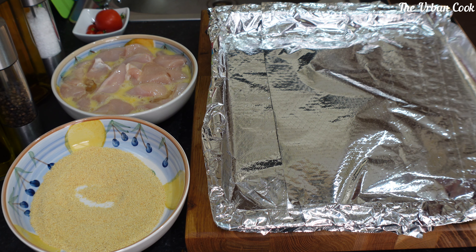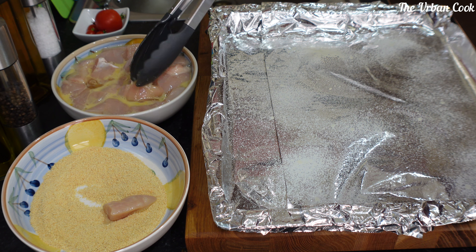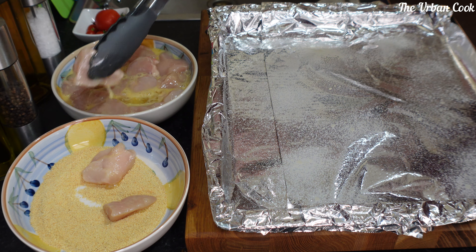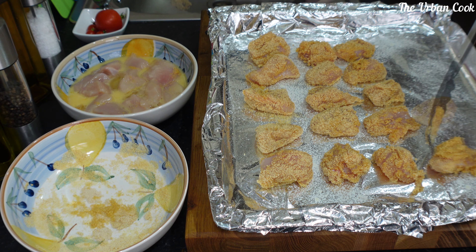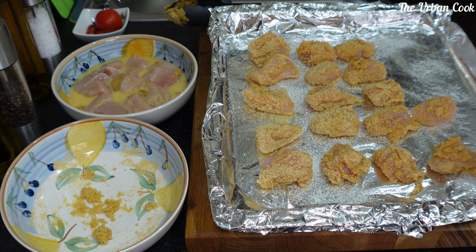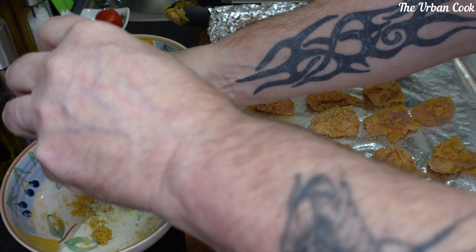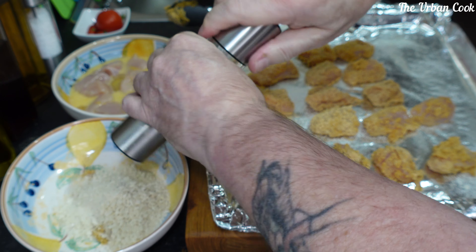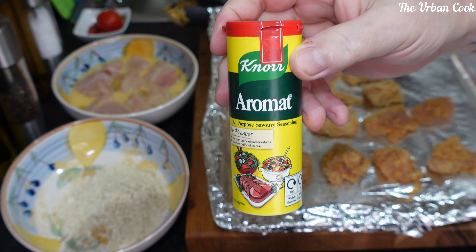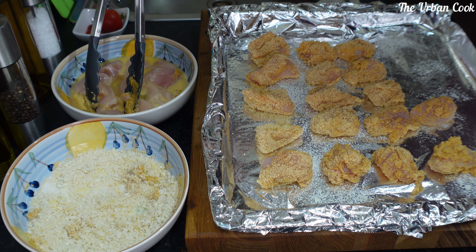A little bit of fry light. So there's only enough seasoning really for two chicken breasts, so what I'm going to do is get some panko breadcrumbs, some pepper, and some aromat seasoning, and then do the others in there.